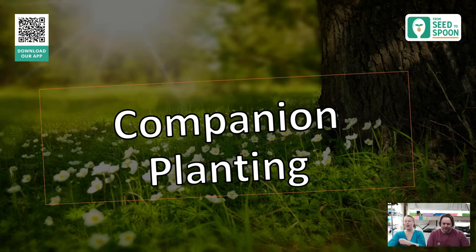Today we're going to be talking about companion planting, and there are a lot of different ways to talk about companion planting — we're going to cover all of them from a bunch of different angles. Companion planting is one of my favorite organic methods of pest control and it has so many benefits.